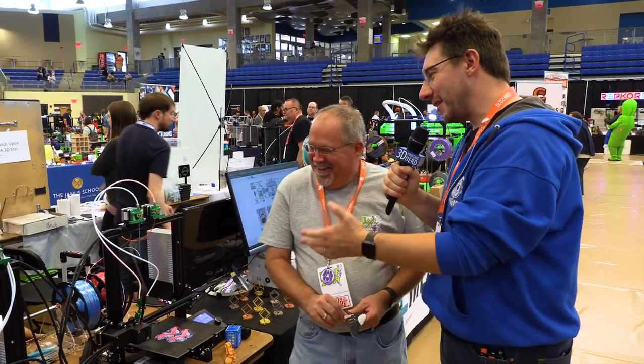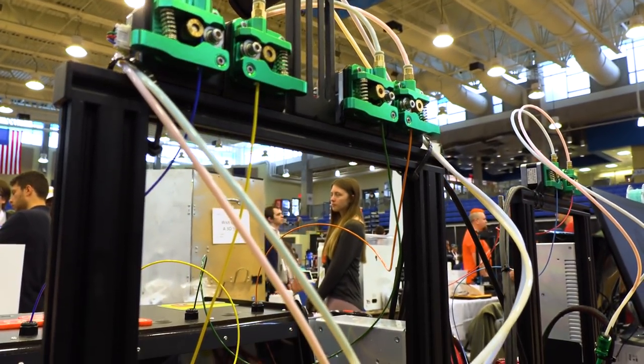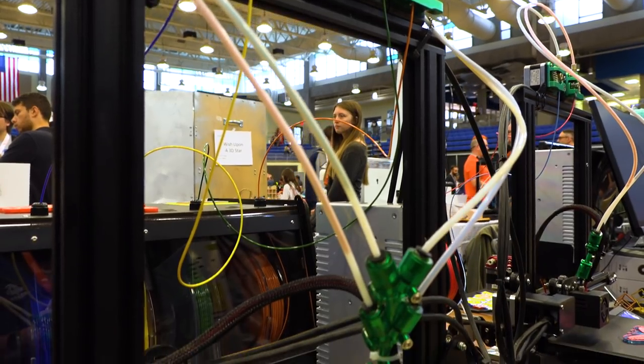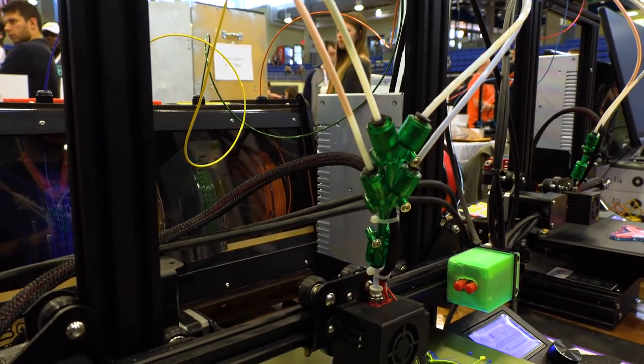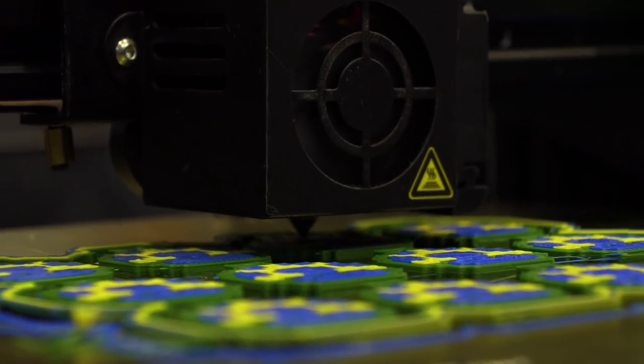Talk about this right here, because this is insane what you've done. So this is the 3D Chameleon. It is a very simple, low-cost tool changer, color changer, filament changer — whatever you want to call it — for any printer.